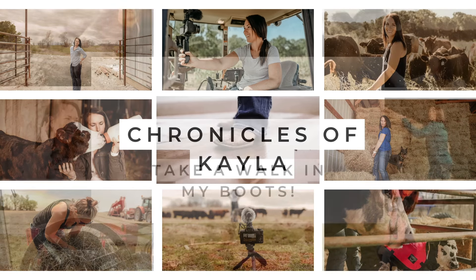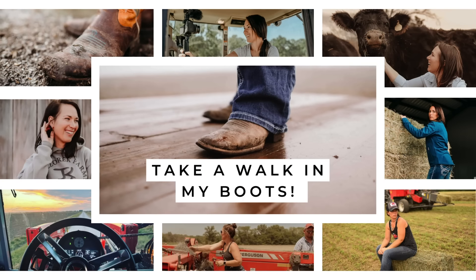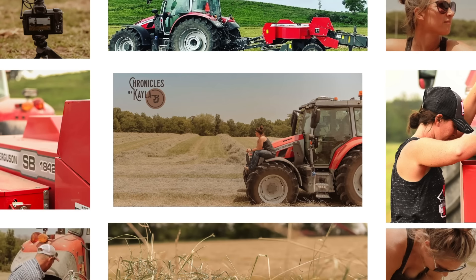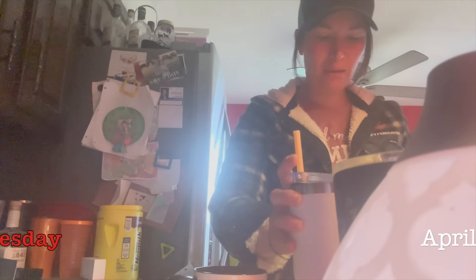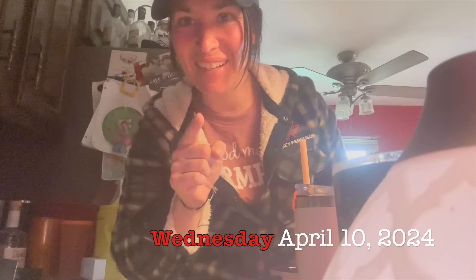Welcome to my crazy life as a first generation female farmer, the Chronicles of Kayla. Good morning, happy Wednesday — it's working Wednesday around here.